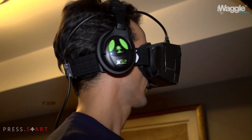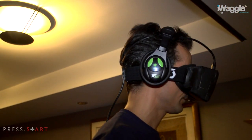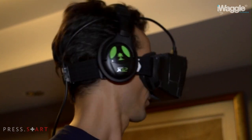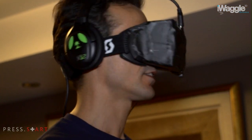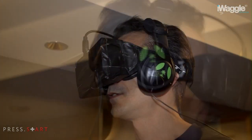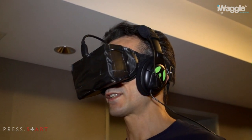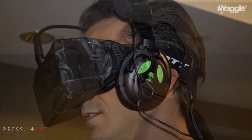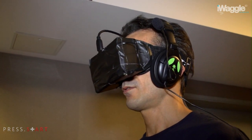The motion scaling is one-to-one. I can't say anything about the resolution because I'm nearsighted. Everything looks a little bit blurry — I can see the pixels. You want to use the head as much as possible, because otherwise you start getting a little bit sick and dizzy.